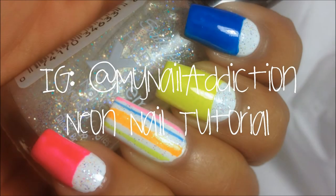Neon Nail Tutorial by Jessica from My Nail Addiction on Instagram.